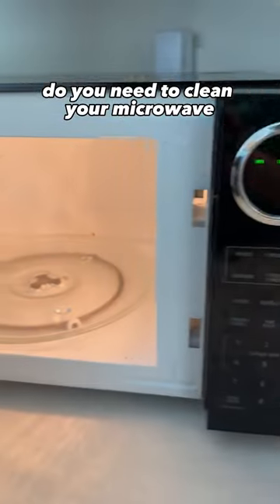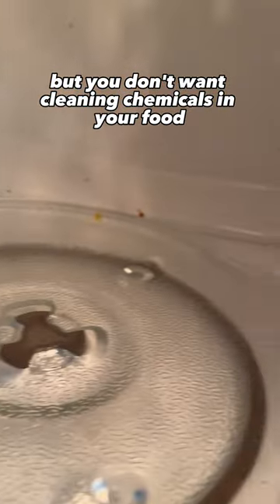Do you need to clean your microwave but you don't want cleaning chemicals in your food? Here's a way to do it naturally.